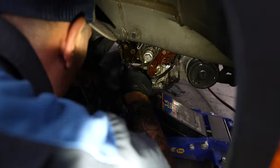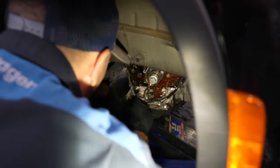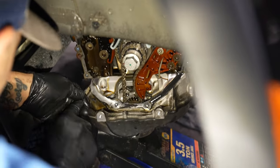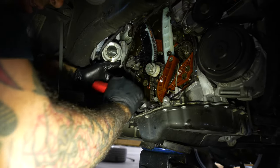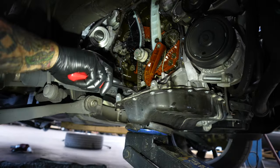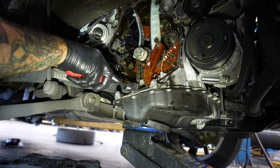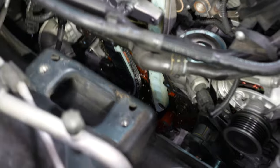You're just cleaning the old seal off, scraping off all the old seal.